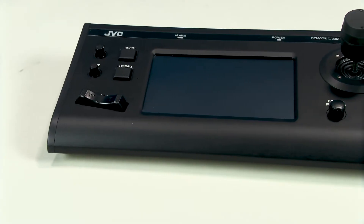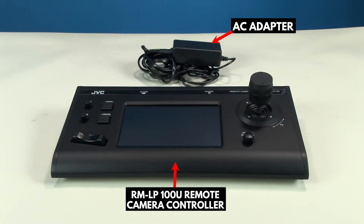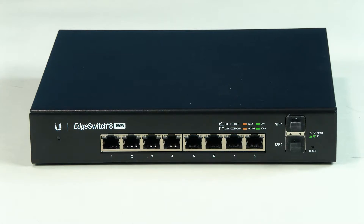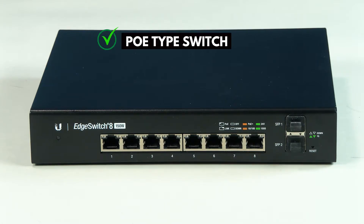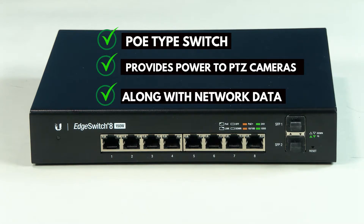Next is the remote control, the RMLP100. In the box, you should have the remote control itself and an AC adapter. You will also need an ethernet switch. We recommend a PoE type switch so that it will power your cameras and eliminate the need to use the AC adapters with each camera.